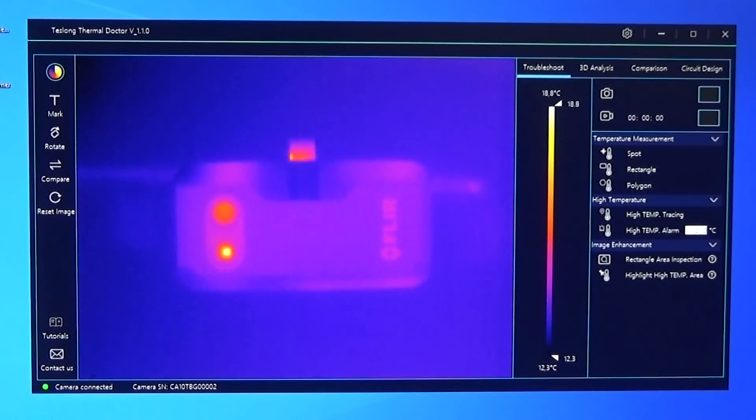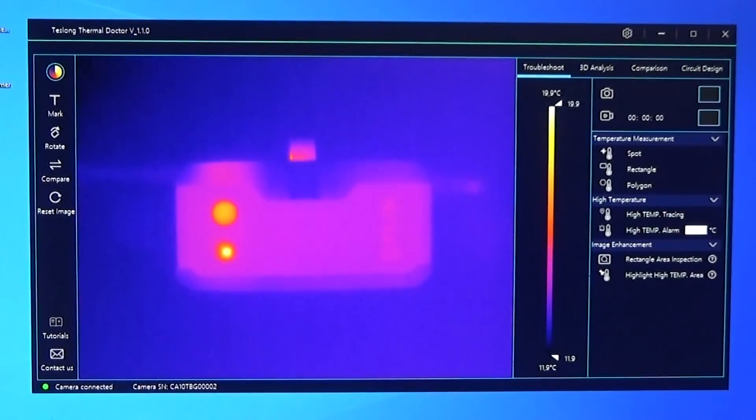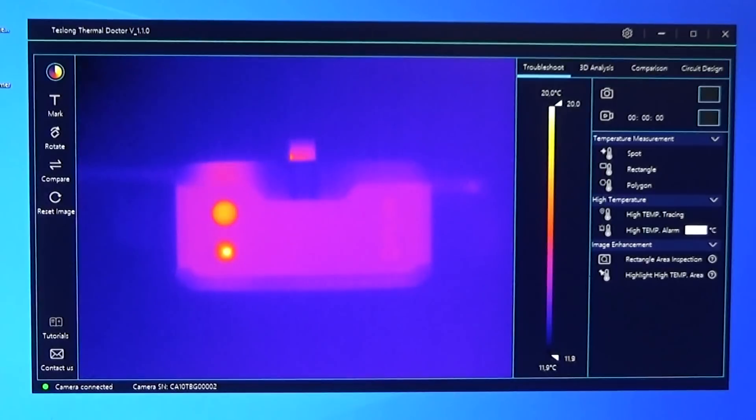Now we know where this Teslong camera sits in the benchmark and we can decide if it's worth the money feature-wise and price-wise. What we still need to know is whether the quality delivers — not just the camera specs, but also whether the Teslong Thermal Doctor software application is able to do the job. That will tell us if it's a game changer or not.